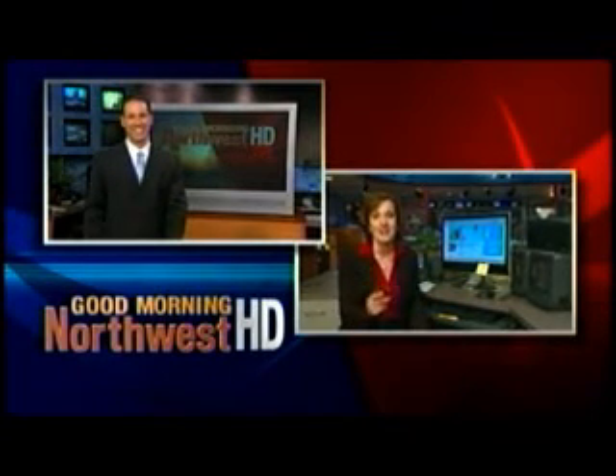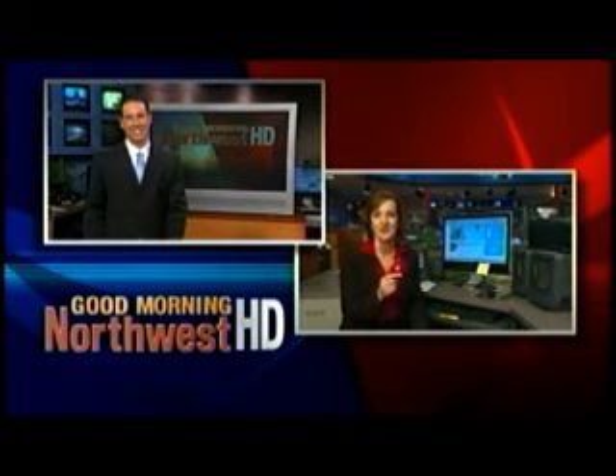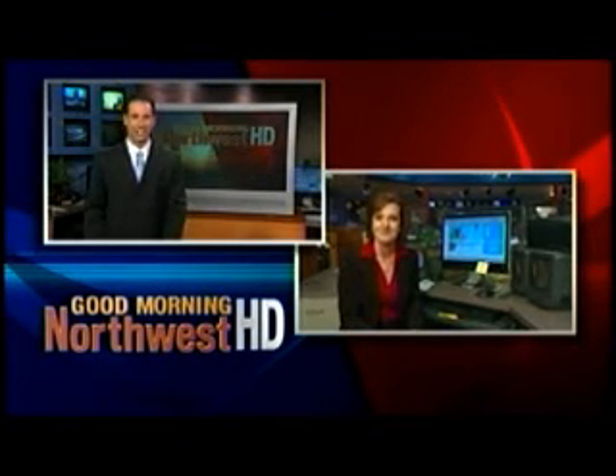So check it out. I'll have a link on KXY.com under news links so you can find it and load your Safeway card. All right, a good one. Thanks, Kyleen.